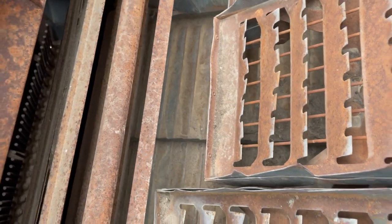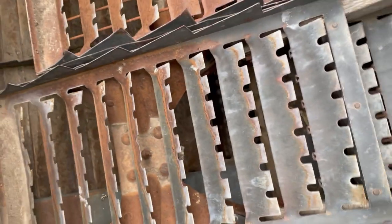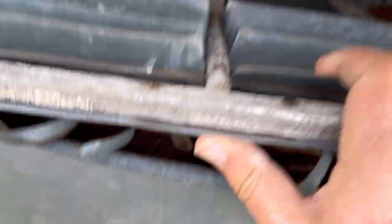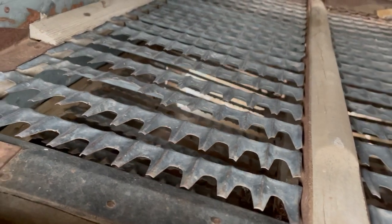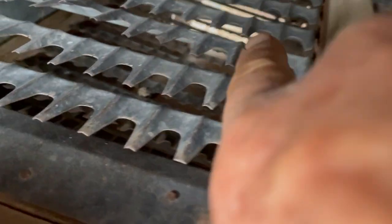The fan would throw the stuff up onto these finger deals — called straw walkers — which would move the straw out the back of the machine, ending right here. The straw would come falling out the back, and the grain would travel along here down underneath these fingers. There's a pan going that way to the clean grain elevator.